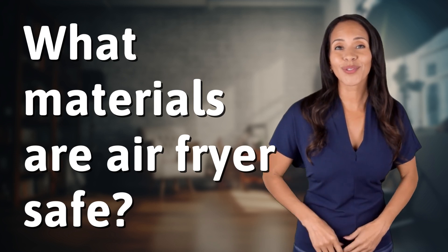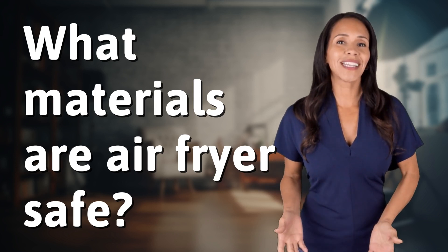Unlocking answers to your most sought after questions — what's in the knowledge vault today?